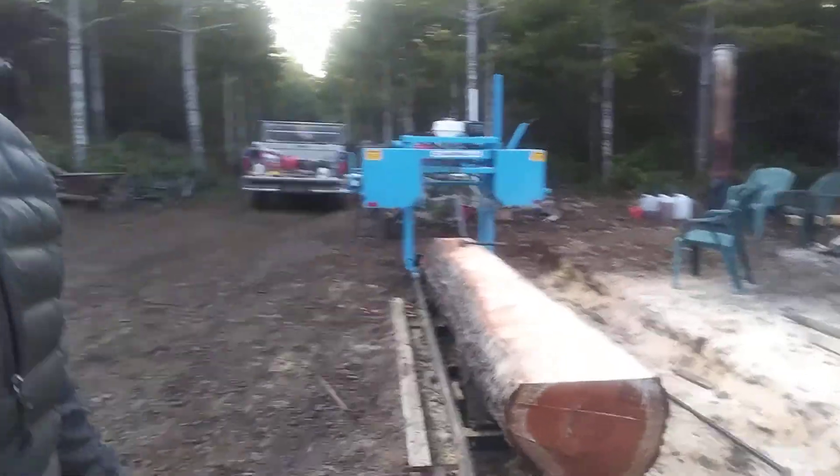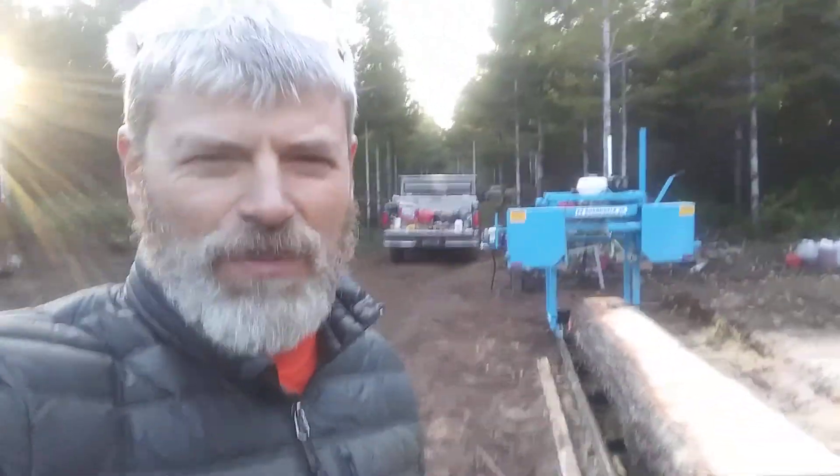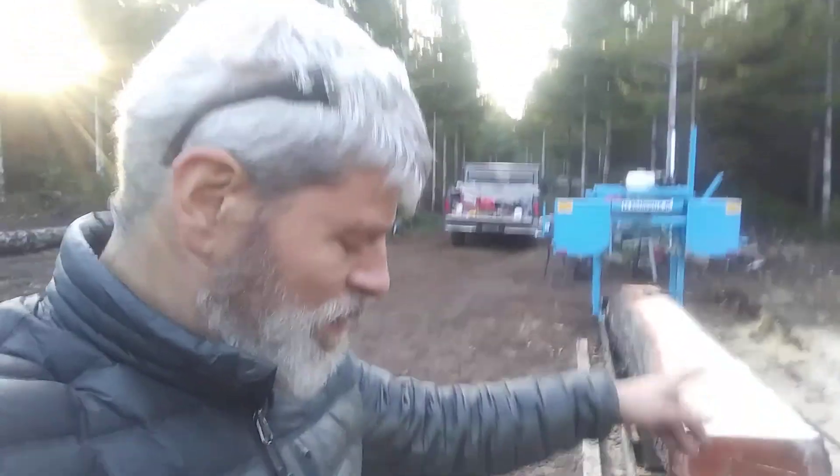Look at that bad boy — that's 26 inches wide on the Easy Boardwalk Junior. Second log ever to be milled, first one was smaller.